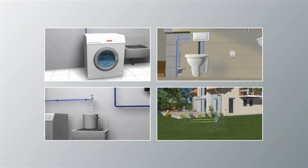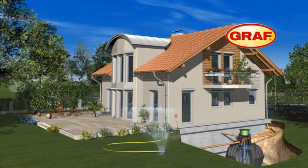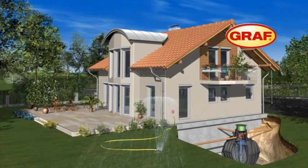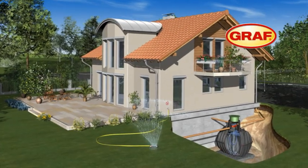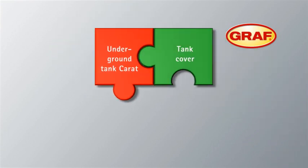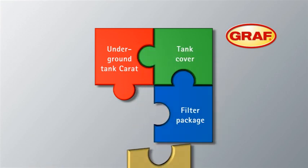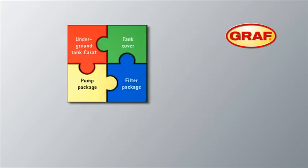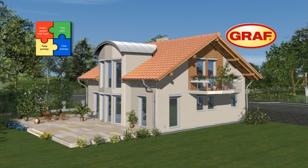This way you can reduce your mains water consumption by up to 50% and improve the environment, simply by using the professional Graf Rainwater Harvesting System. Graf's modular system Karad consists of four main components: the Karad underground tank, a tank access cover which is suitable for pedestrian loading and vehicle loading as an optional extra, the filter package, and the pump package. The four components enable you to customize the Graf modular system to meet your specific requirements.